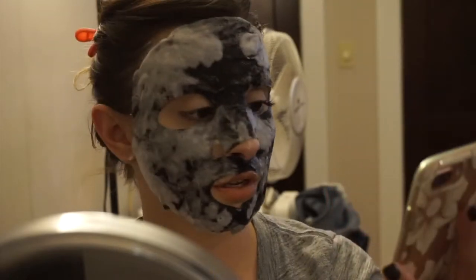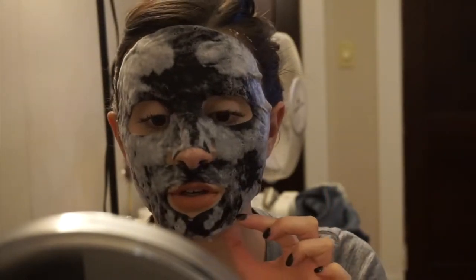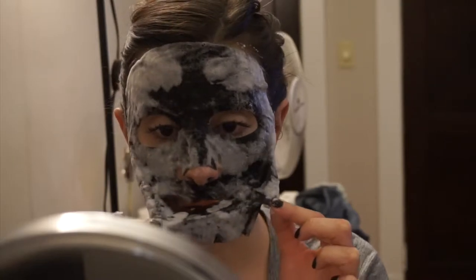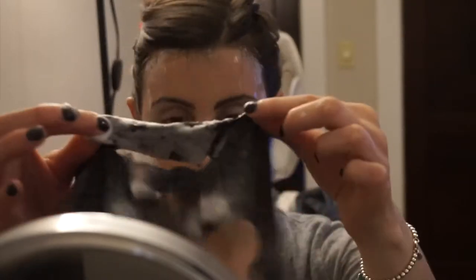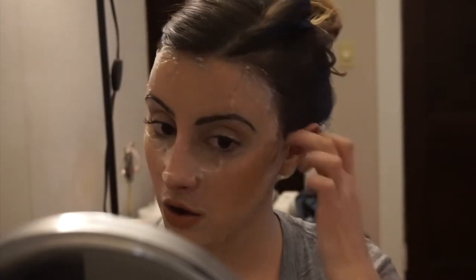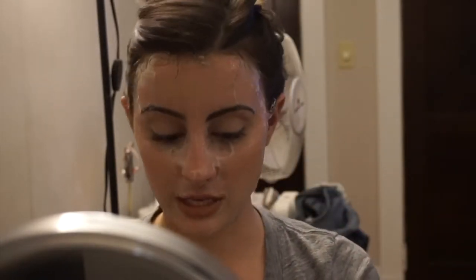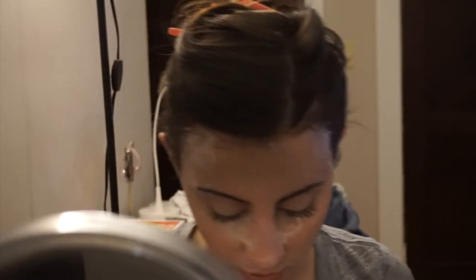So we're at the three minute and thirty second marker. Let's go ahead and take this off. There's hair everywhere. It says to use the cloth — that's what Sephora says. Remove mask and gently massage face. I'm going to put a little more on. Look at the bubble mask, so bubbly. I'm going to massage my face now.